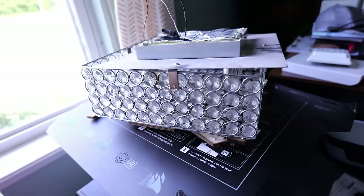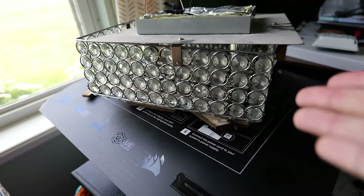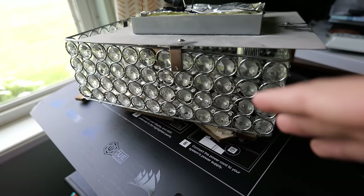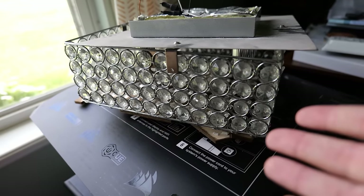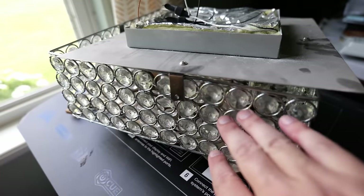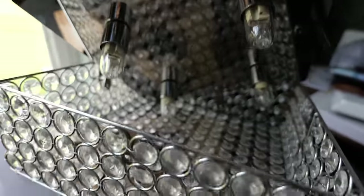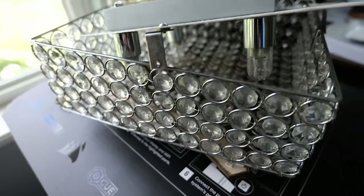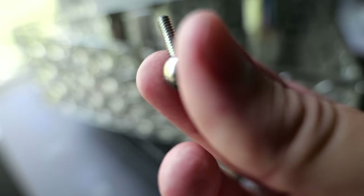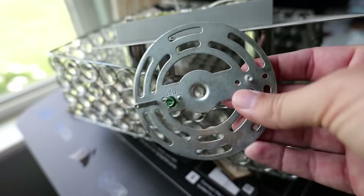I've already removed my old light fixture — it was one of these right here. I skipped through removing it because everybody's situation and fixture is going to be different. But for the most part you're going to be looking for some exposed screws; usually the cover will come off first, and then underneath the cover you'll have bolts coming through and some decorative screws that just need to be removed to separate the old fixture from the bracket in the box.